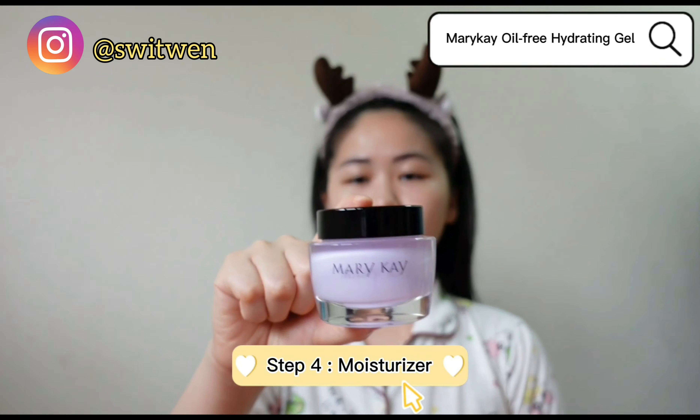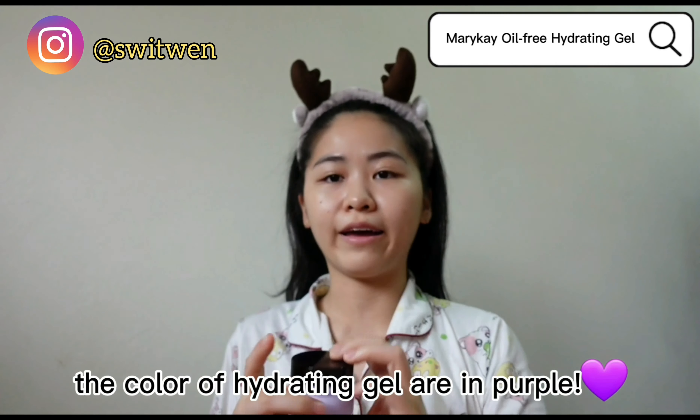And then I will use this Mary Kay hyaluronic gel for my moisturizer.